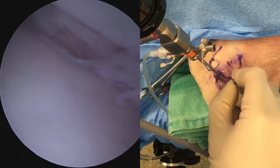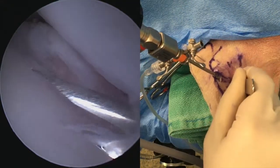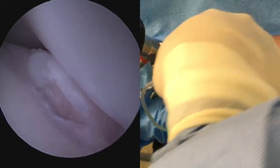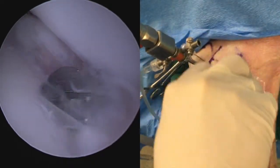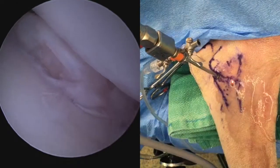We now create the instrument port, approximately 1 to 1.5 centimetres cranial to the scope port. This is done in the traditional manner with a needle first to confirm placement, then with an 11 blade, expanding that hole with a pair of straight mosquito hemostats to create a nice wide channel for the instrument port.